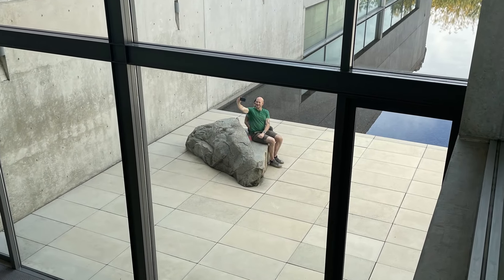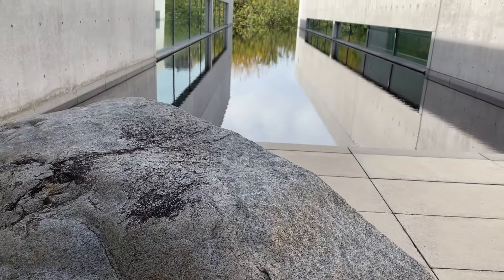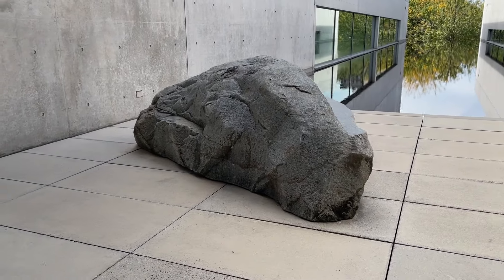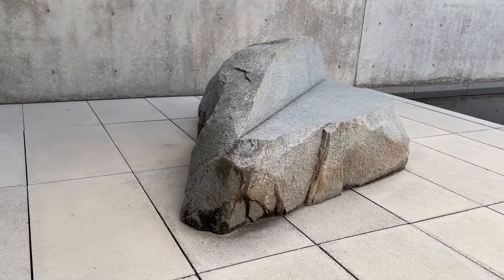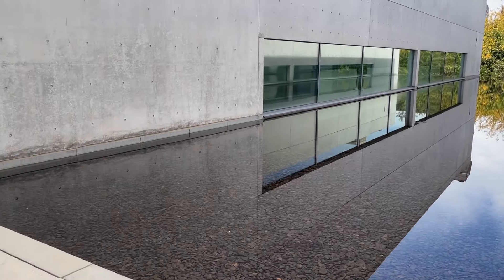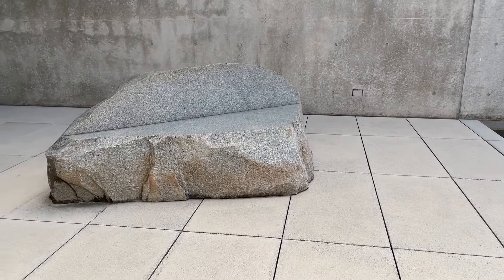Around this time, Burton also started designing seating out of carefully chosen boulders. Here's Rock Settee from 1988. From the back, it simply looks like a giant, five-ton rock. But as you move around the sculpture, it reveals its true self — it is, in fact, a place to rest. Installed here in the courtyard of a building designed by my all-time favorite architect — more on him in just a minute — it's both confrontational and sublime.